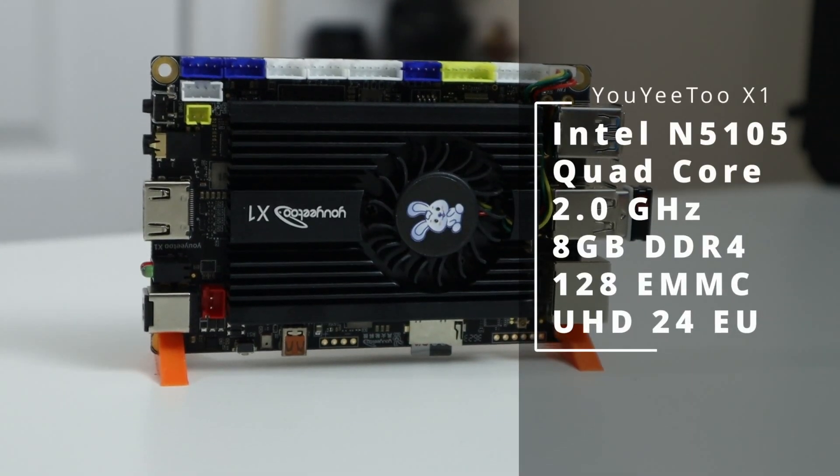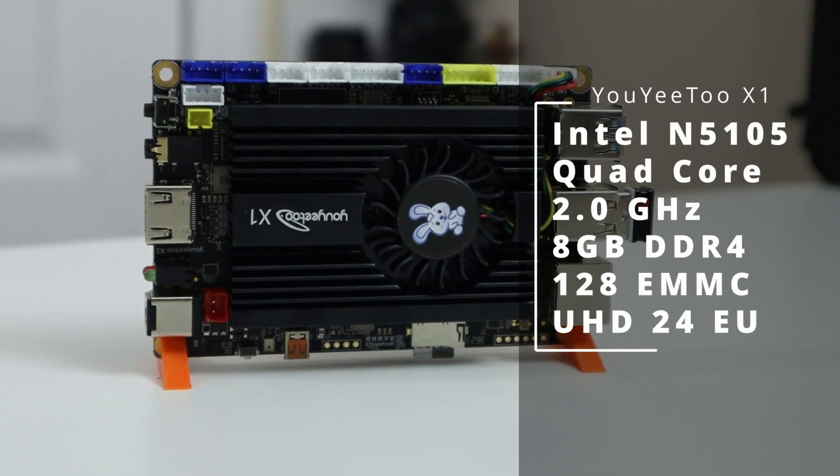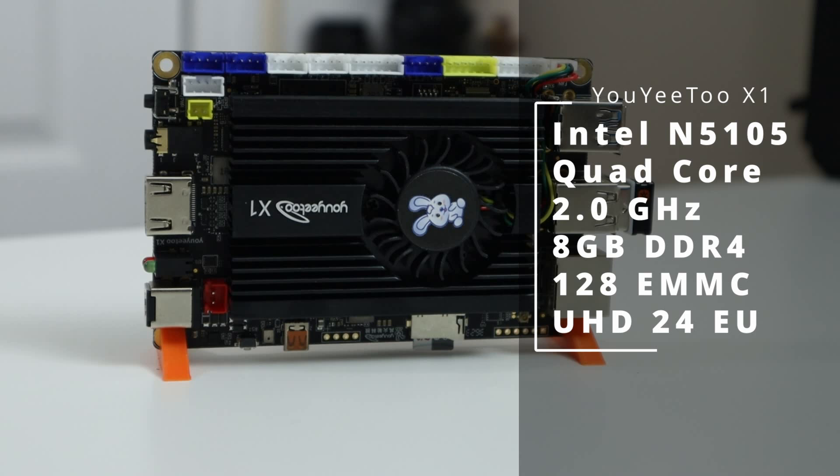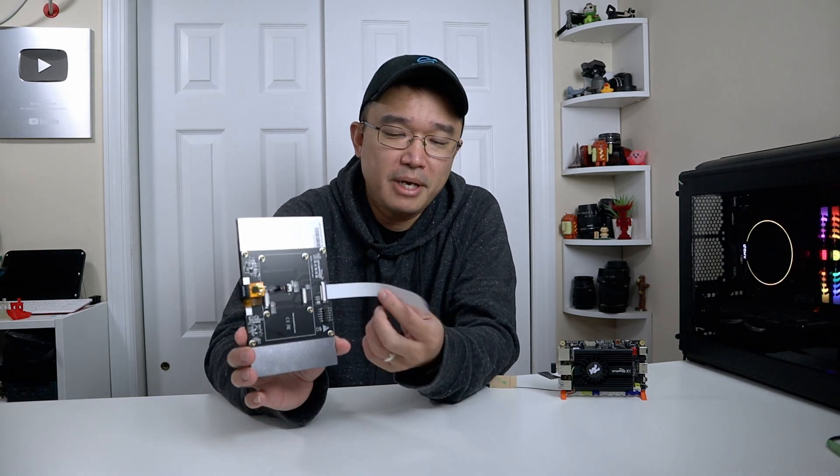The board we're going to be using for this project is called the UD2 X1, which is a board I reviewed a couple of weeks ago — I'll leave a link right over here. To give you the quick spec rundown, it's running on an Intel N5105, 8 gigs of RAM with eMMC, which I'm not going to be using, and an Intel GPU with 24 execution units.